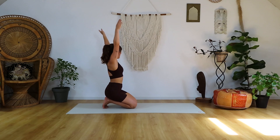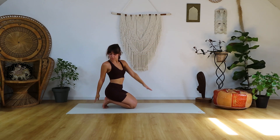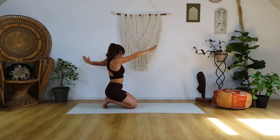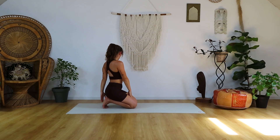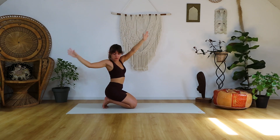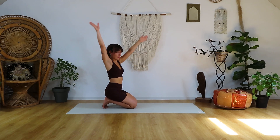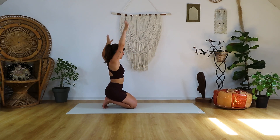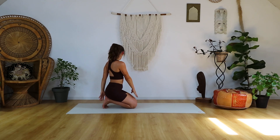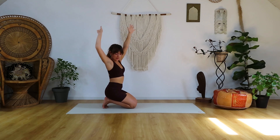Inhale up, and exhale. Don't worry if I'm slower or quicker than you — just take your time here to breathe and connect your movements with your breath. One more: inhale up, and exhale.